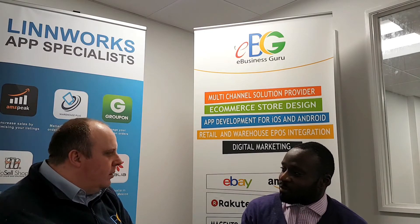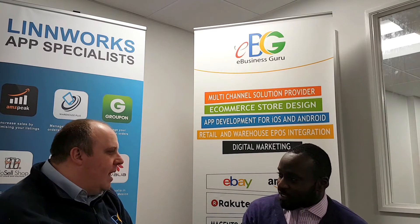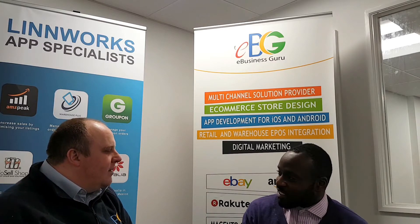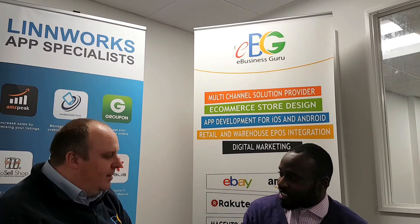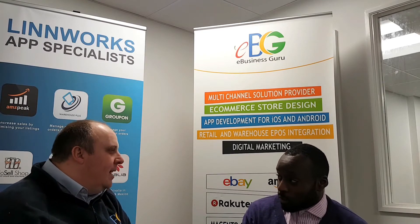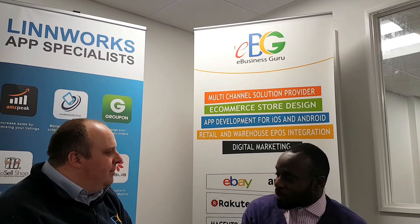You can look things up, update stock levels, book stock in, create purchase orders — most of the things that you'd normally need to remember to sort out when you get back to the office. But by the time you get back, 50 other people have asked you questions and you forget. With Warehouse Plus, you have your phone with you and can just get on with it.